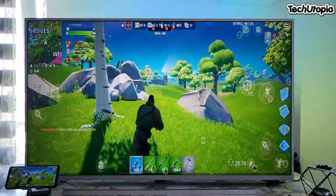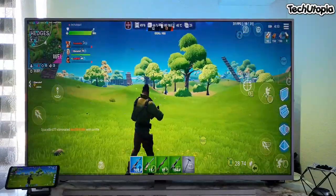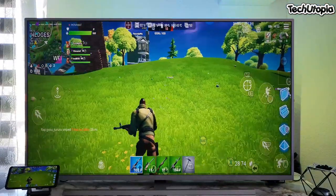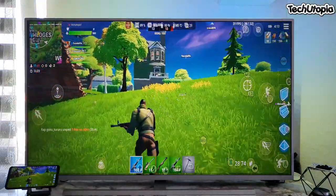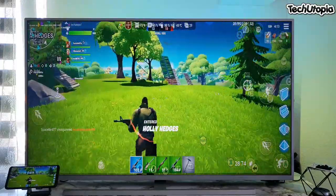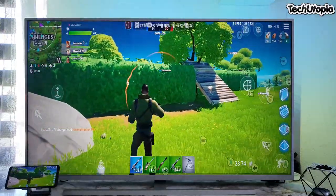I wish there was 60fps. 30fps is a really bad experience with Fortnite, I'm telling you. 90fps on the OnePlus 9 and OnePlus 8 series is just absolutely amazing. I'm not a big fan of Fortnite, but I'm testing it here over the 4K TV because playing any game over the 4K TV right now with the ROG5 is just beautiful.